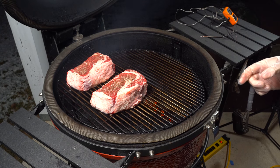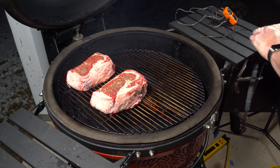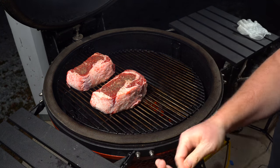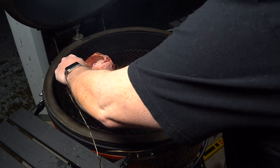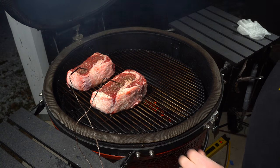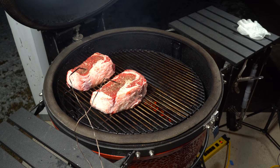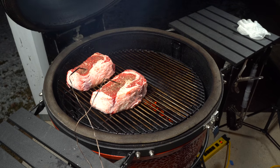So you can see how nice and big these steaks are. We're going to start them out here on the indirect side and probe them the whole time just to keep an eye on how everything is cooking. We'll check on it as the temperature gets up towards about 80 to 90 degrees, and I'll probably flip them then.